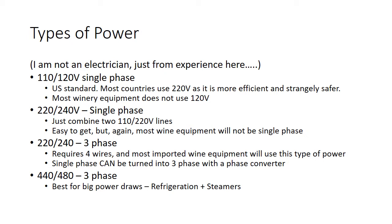Just from experience here: basically, what you're used to using and plugging into your house is 110, 120 single phase — this is the most standard. Most countries use 220 volt because it's the most efficient and strangely safer. If you get electrocuted by 220, you'll get burned. But 110, 120, given the hertz we have, is closer to the frequency of your heart, so if you get electrocuted by 110, 120, you're more likely to die. Then there's 220, 240 volt single phase — basically two 120-volt lines stuck together — and most services will provide that.